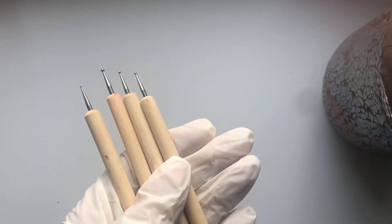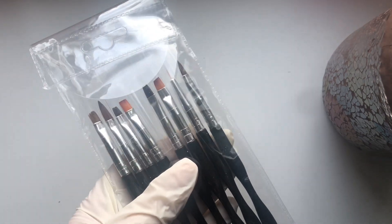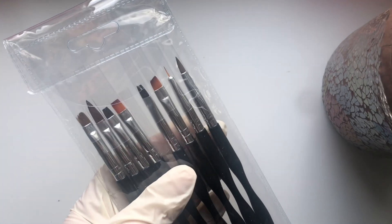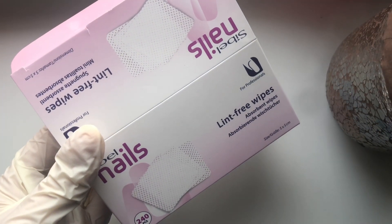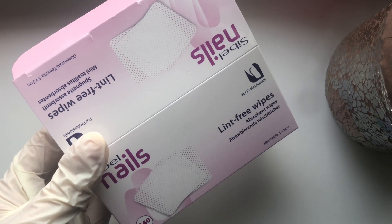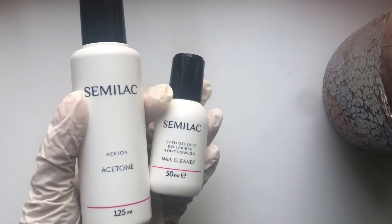Here are my dotting tools — I've had them since day one, they were one of the first things I ever bought. Here are also examples of different types of brushes that you'll need. And if you're anything like me you will make a mess, so lint-free wipes, alcohol, and acetone will be your cleanup buddies — those are a must.